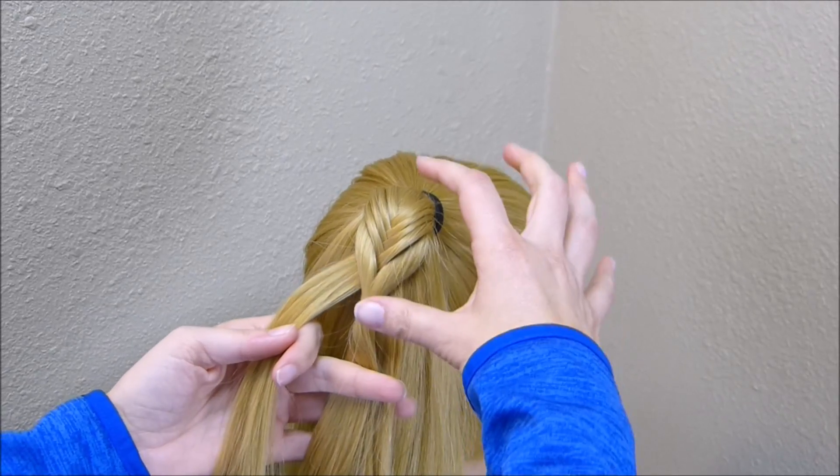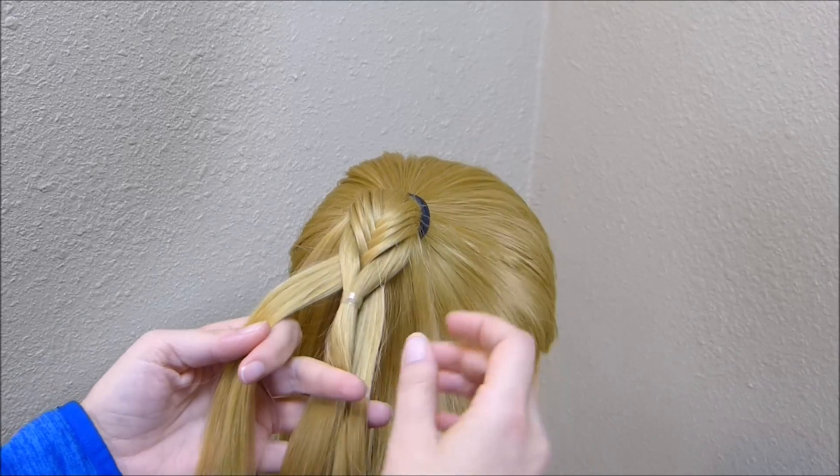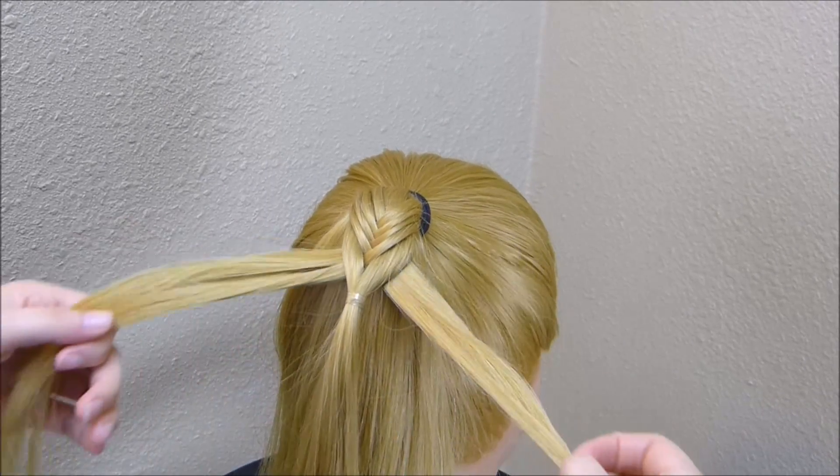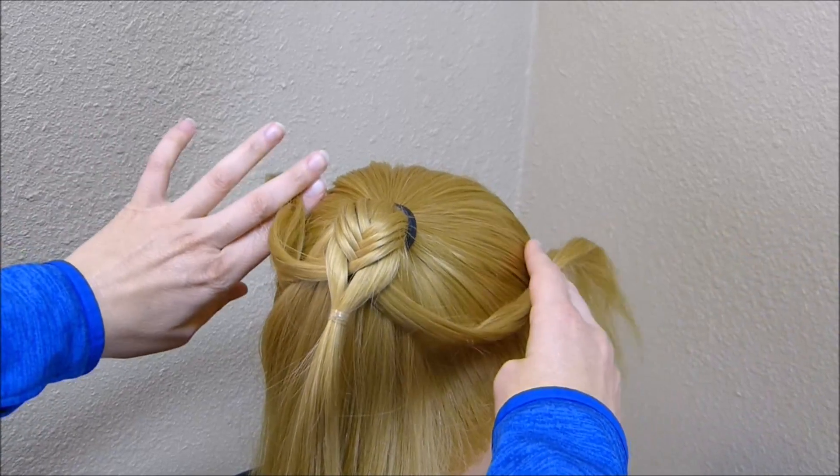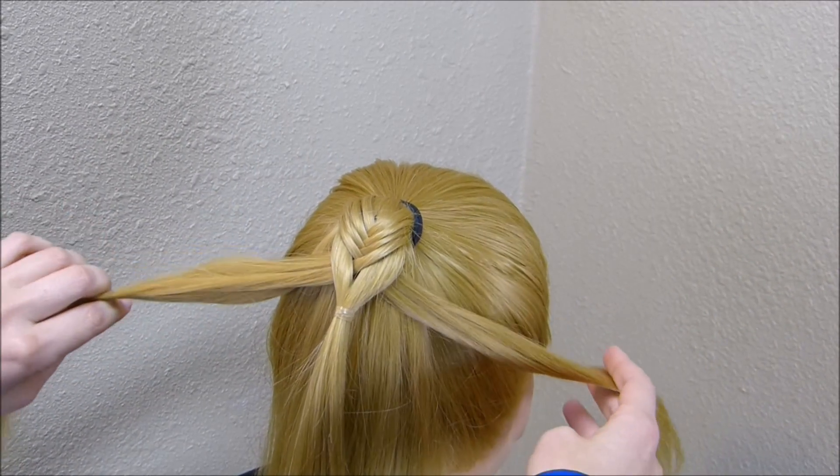As you can see, it made a little miniature fishtail braid in this section. Now I'm going to take these strands that I had brought through the center and clip them to the side of her head for now to keep them out of the way.